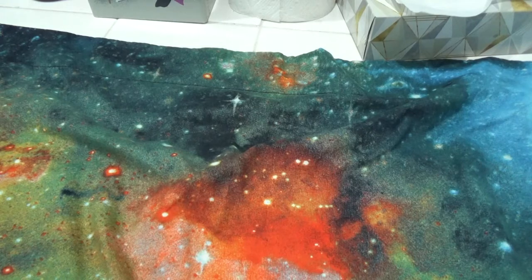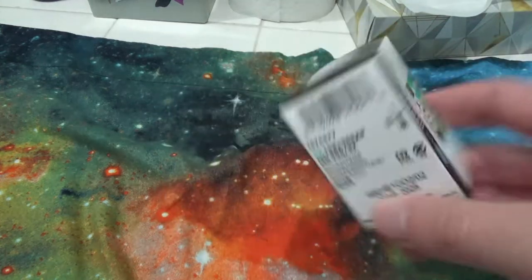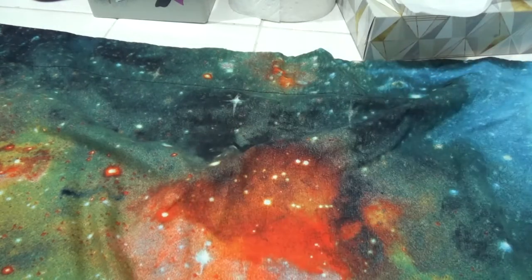First thing you're going to need, obviously, is some black and white film. The film I use is Ilford HP5 Plus, black and white film, and it's for ISO 400. If you're going to college, chances are you'll find packs of film much cheaper online than in the bookstore — one pack at my college is like $8, and I'm broke enough already.